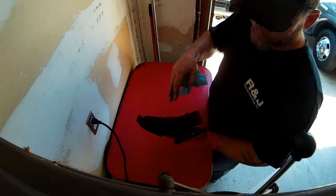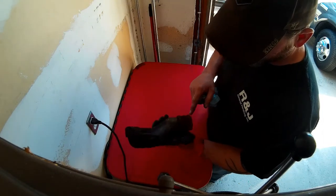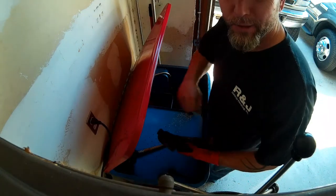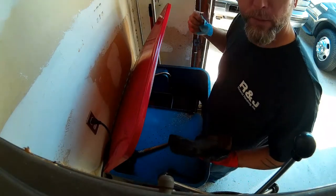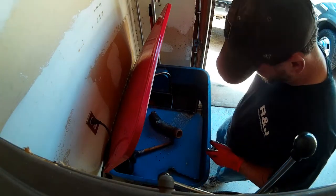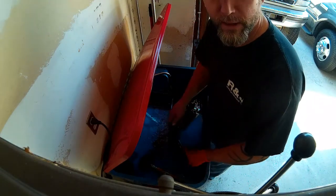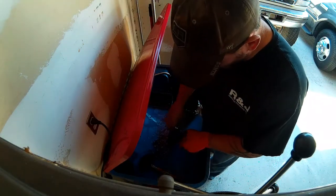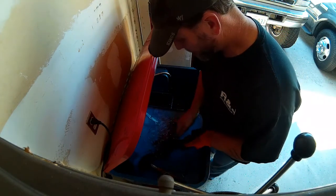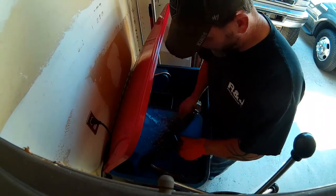I scraped all the gunk, crud, and built-up grease and oil over the years off the thermostat housing. Now I'm going to dunk it in my diesel tank, scrub it up, get it clean, and throw it back on. It takes a little more scrubbing than SafetyClean or other good degreasers, but it works pretty well for what I use it for.